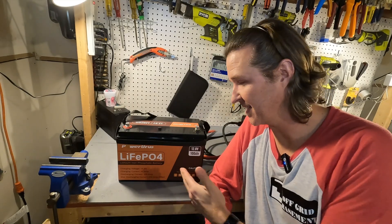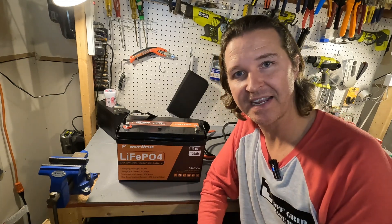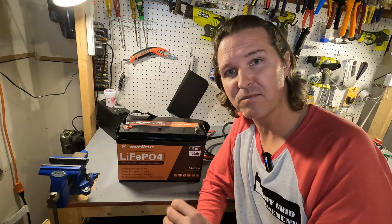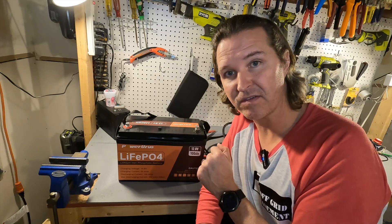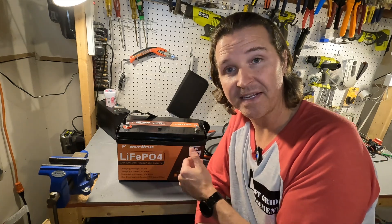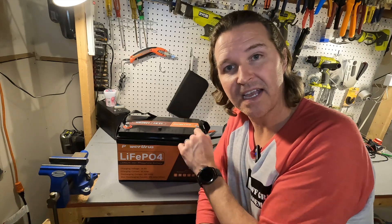It passed all the amperage tests. The documentation says 200 amp max discharge for five seconds, but we found it actually runs for 60 seconds. The internal temperature only got up to 117°F, which is still respectable. I just wish they would market it correctly.